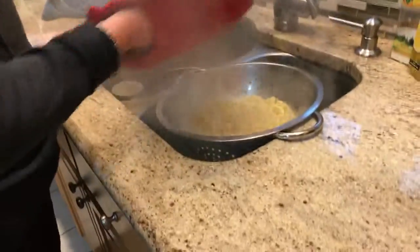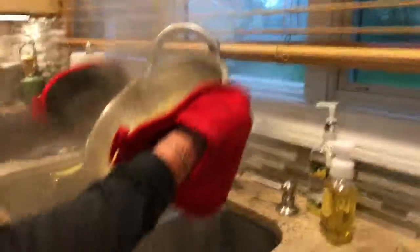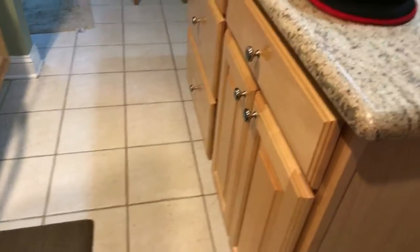Now you're going to strain the noodles as always. I'm shaking the excess water out. Get a bowl for the next step, which is pretty obvious - you're going to pour your lovely cheese mixture into your noodles.